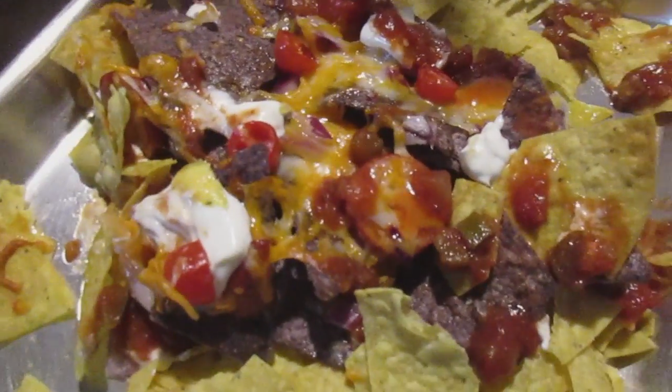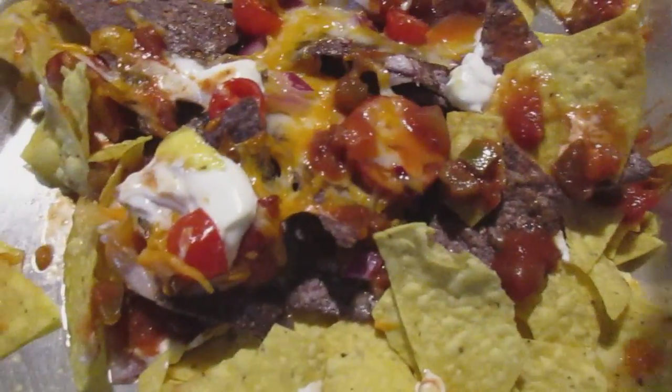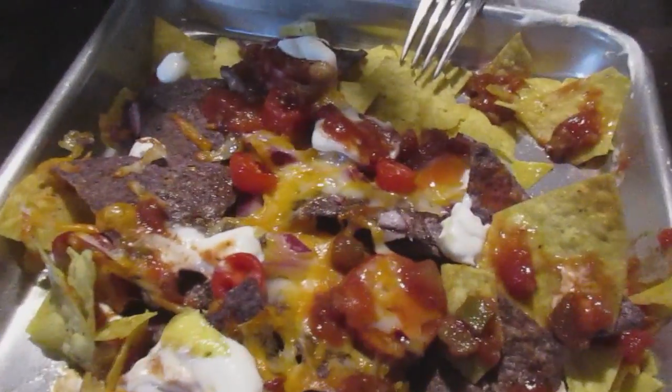So what do we have here? I think you've just invented a new dish. It's nachos. Sorry, we've already eaten some. They're so good. They're really good. So this is our new type of nachos.